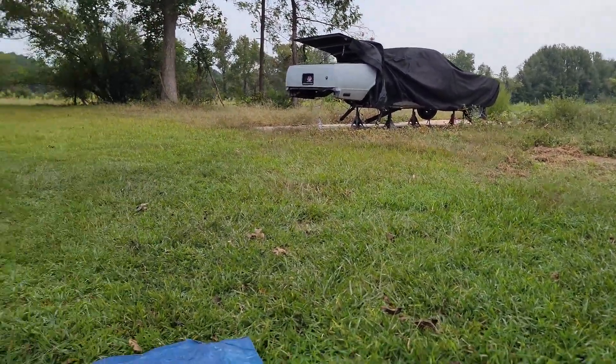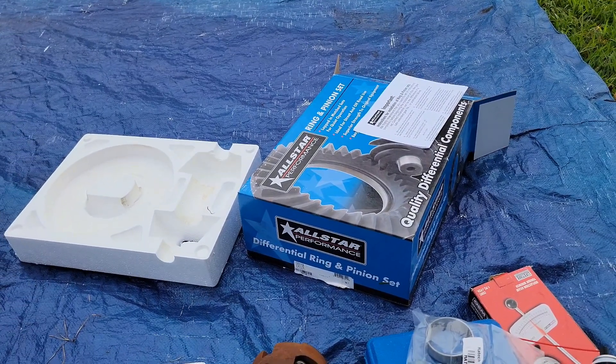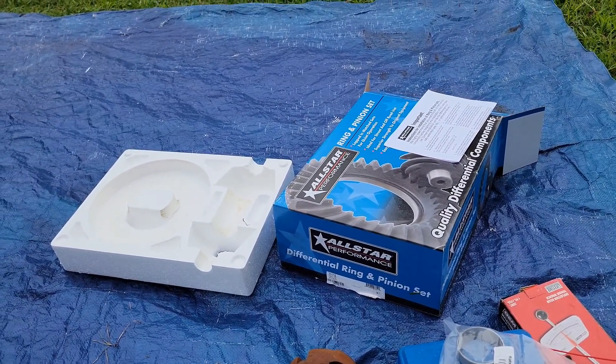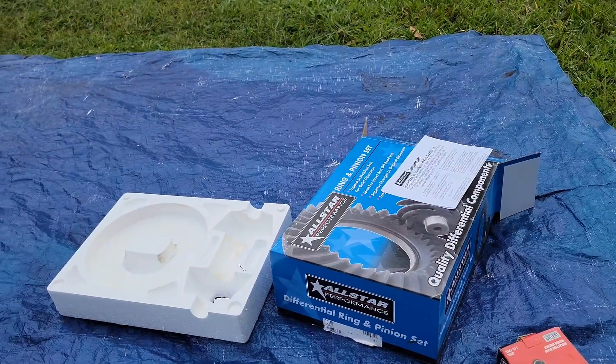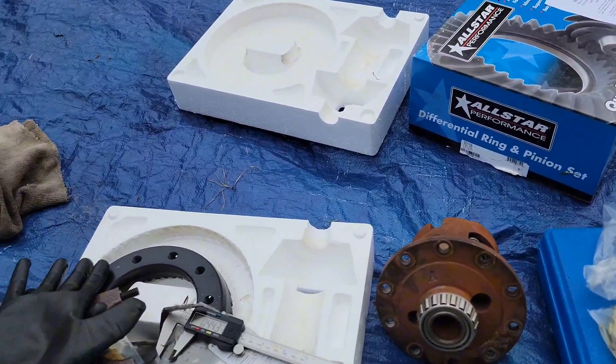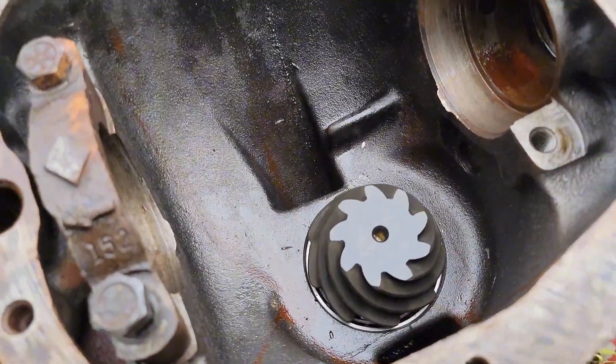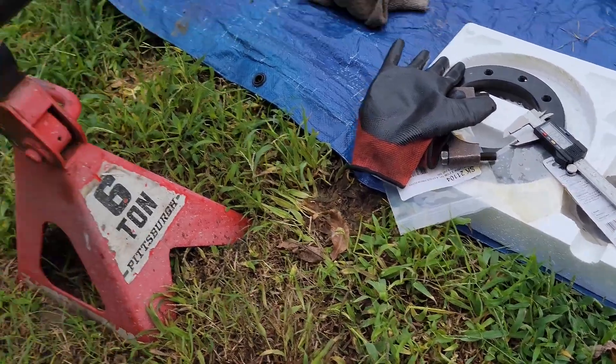I'm going to be swapping them out as well, going to All-Star Performance control arms. I have the lower fronts, so I'm swapping out the fronts and then the rears. But anyway, getting back to this — just got my pinion depth set up, so axle tubes welded.